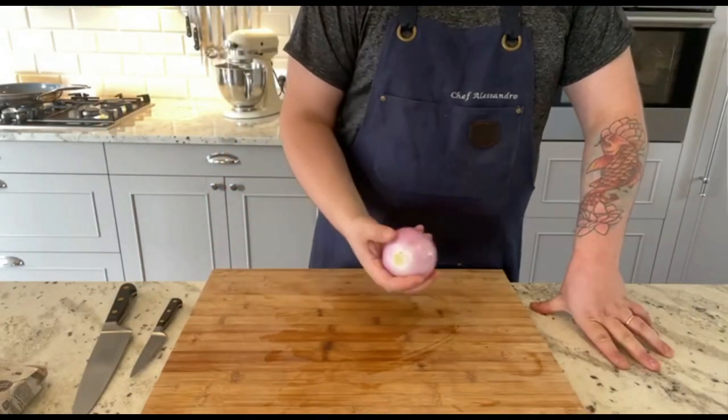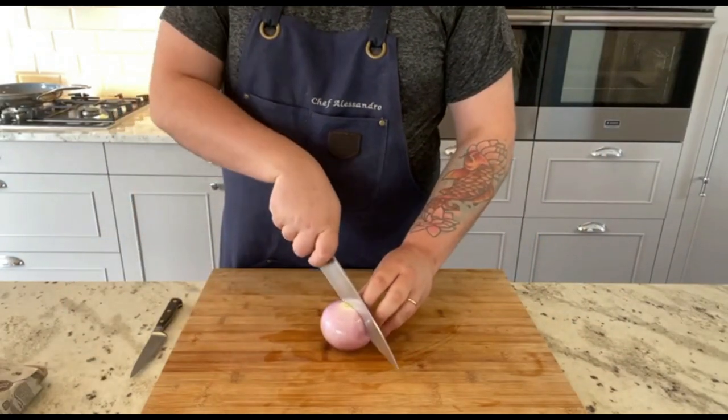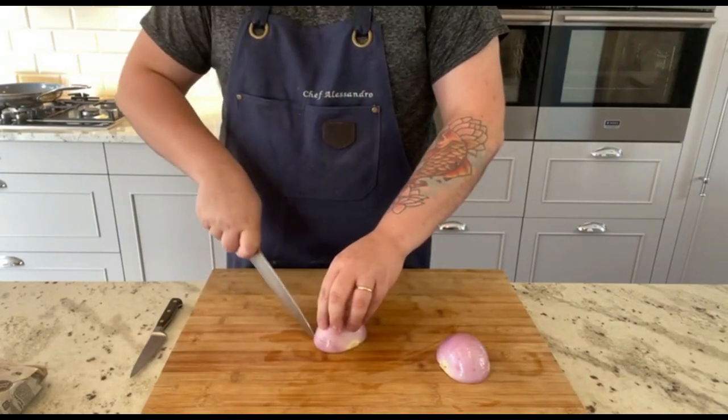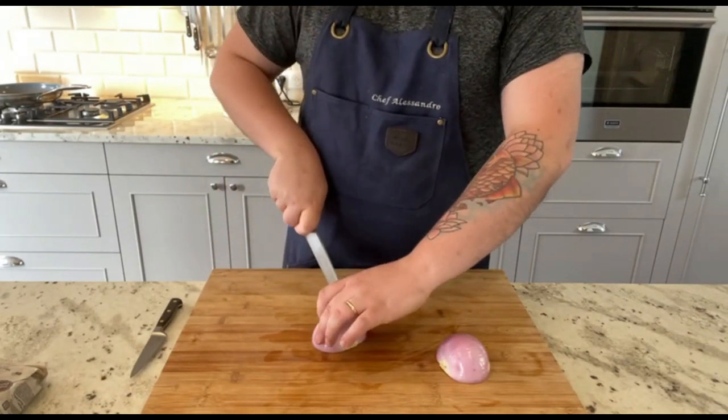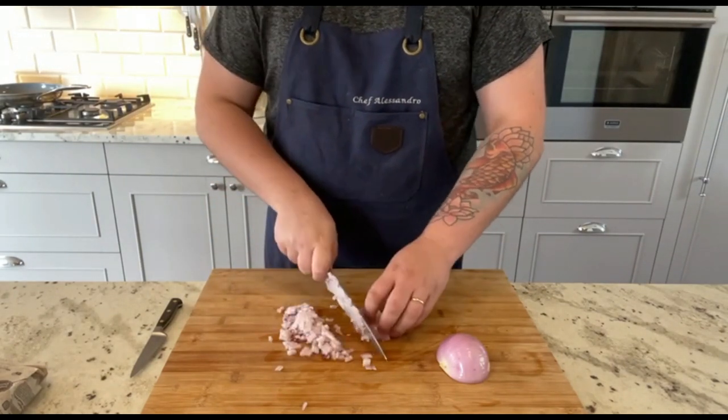Next let's thinly chop this beautiful pink onion. To do so, cut it in half without completely removing the stem. Start by making cuts lengthwise like so. Then make two cuts across and finely chop. Remember to use as much of the onion as possible.